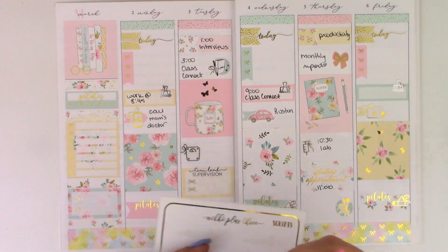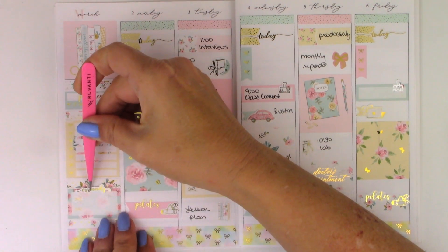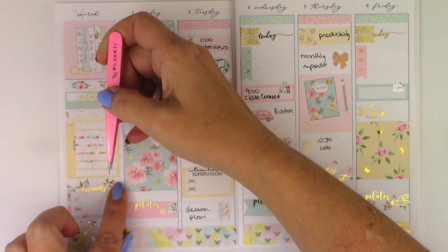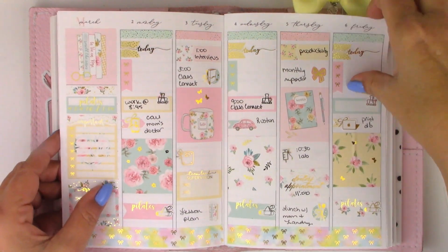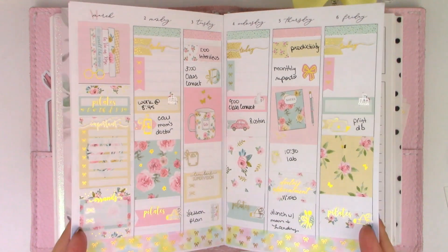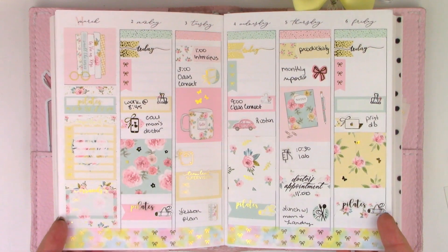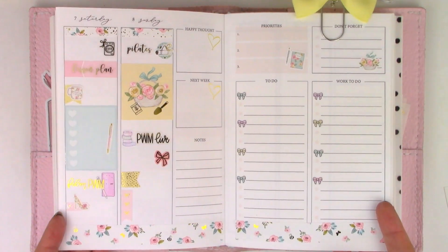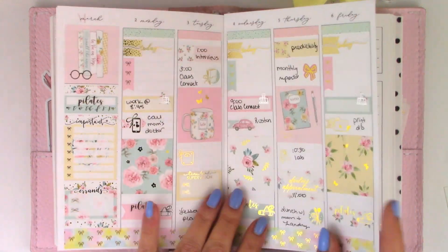I'm going to pull in this Erin script from Nikki Plus Three for this box. Okay, here is the final spread in the planner, and the washi is okay. I could change it but I think I'm just going to leave it — it matches well enough. So there's the first part of the week and the second part of the week. Thank you guys so much for joining me. I hope you have a great week. Bye!